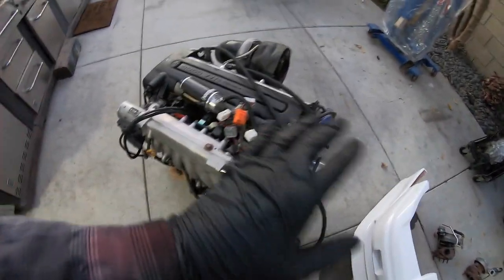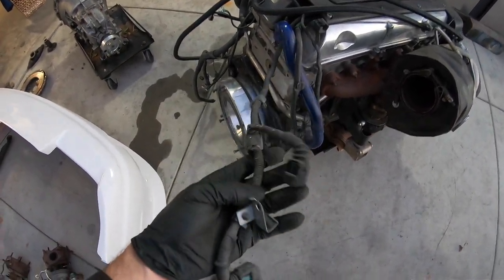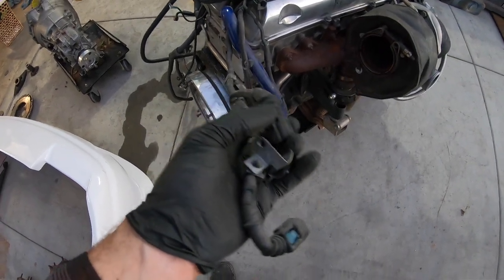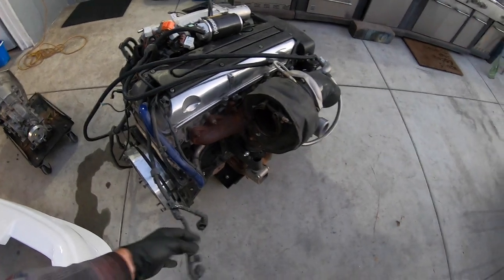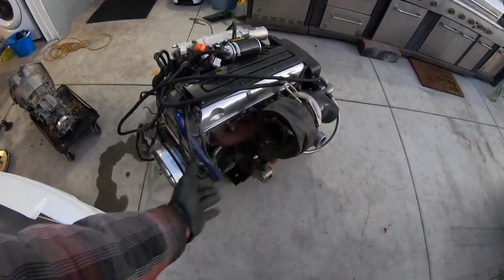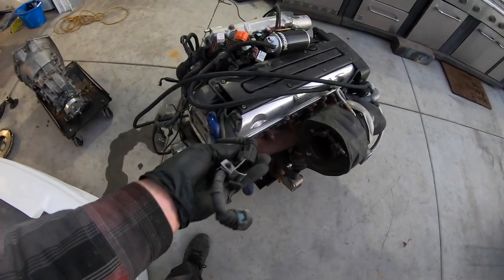There's a lot of other wires, like for example over here on the factory twin turbos, that has a couple of plugs as well that control all of the vacuum switching valves and all that stuff in order to make these factory twin turbos operate correctly. I do not have those anymore. So when we pull this harness out, we're going to go through it and delete all this stuff.